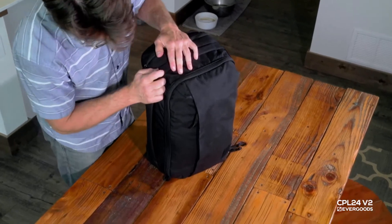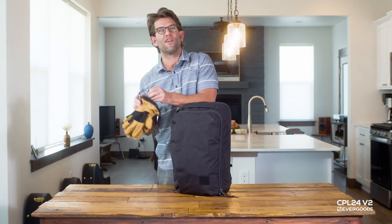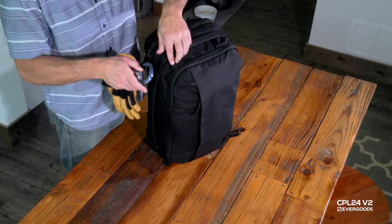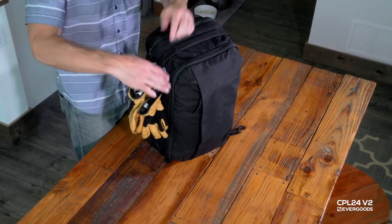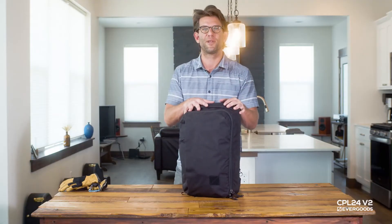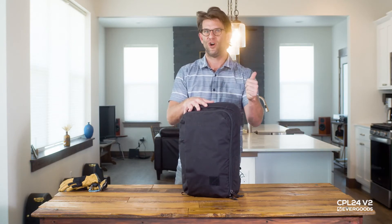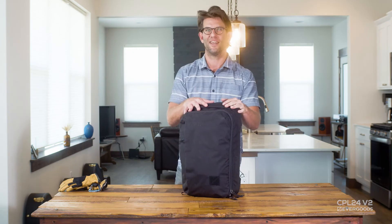All of our bags have these handles sewn in around the perimeter that have these built-in loops. I'm not going to do this, but I want to show you that you could clip an item in here if you like. But this is our Civic Panel Loader 24 liter V2 packed out for a full day — from home to office to gym and back again. Everything you need.